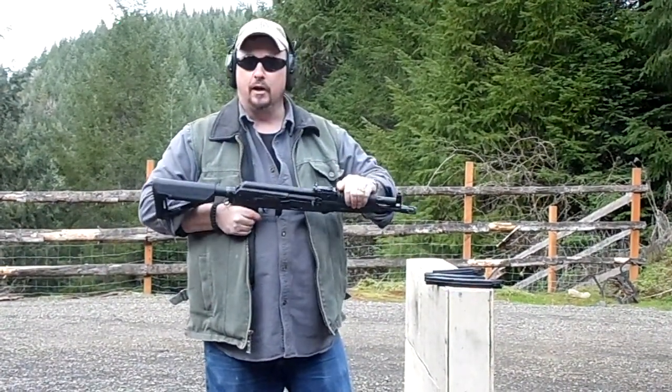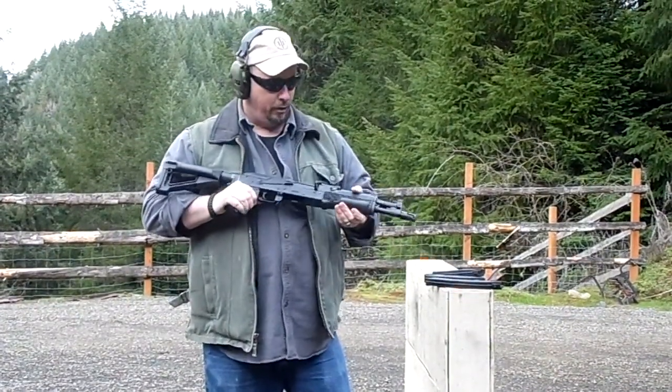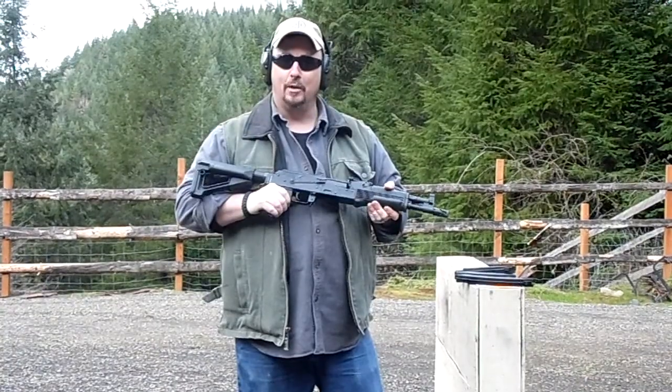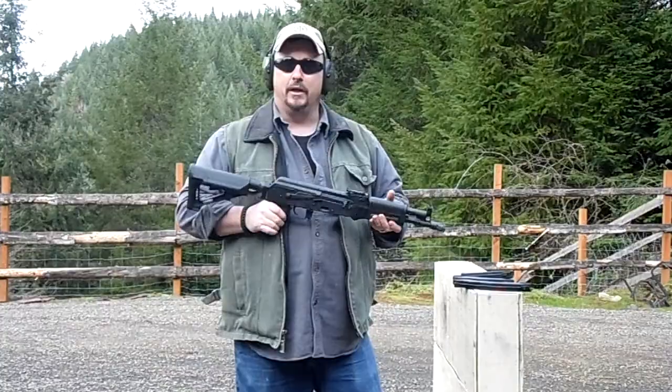We'll have these available at the Armory soon. This is our prototype — it's the first one we've worked on — but we will be doing a bunch more of these. I just enjoy them a lot; it's going to be a lot of fun to work on. This is Ray with Emerald Valley Armory. We hope to see you at the Armory.